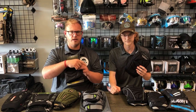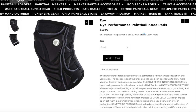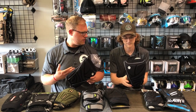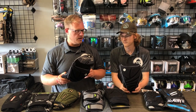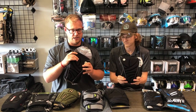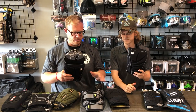Next on the list is the Dye Performance knee pads, retailing at $59.95 — same price point as the Bunker Kings. I noticed a lot of similarities between the two, with a few small differences. They do seem heavier than the Bunker Kings pads. The other thing is the padding on these is a lot harder than the padding on the Bunker Kings, so they're probably not going to contour to your knee as well.